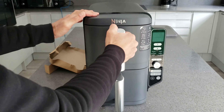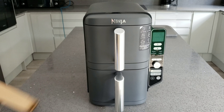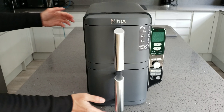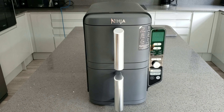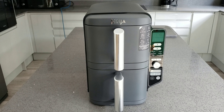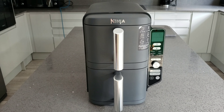Let me go through a few statistics. The weight is 10.3 kilograms - when I lift it I can feel it is quite heavy compared to my other air fryers. My other Ninjas tend to be around 8.5 to 9 kilograms, so this is about one to one and a half kilograms heavier. Once you put it in place you're not really going to have to move it around too much.